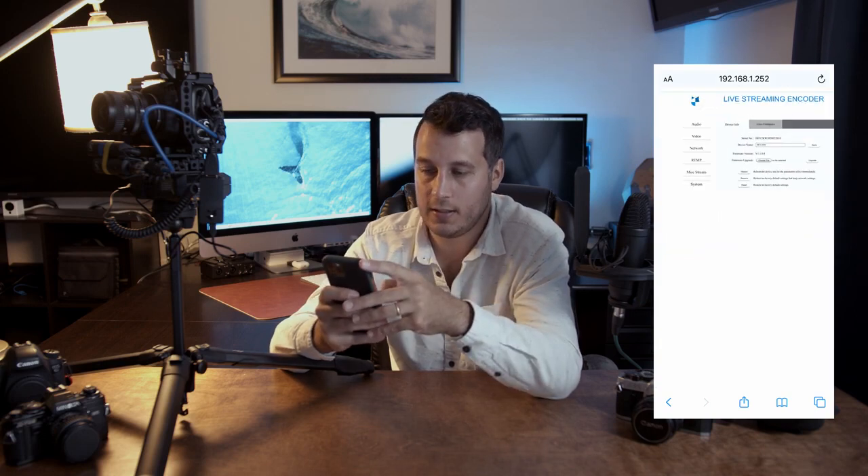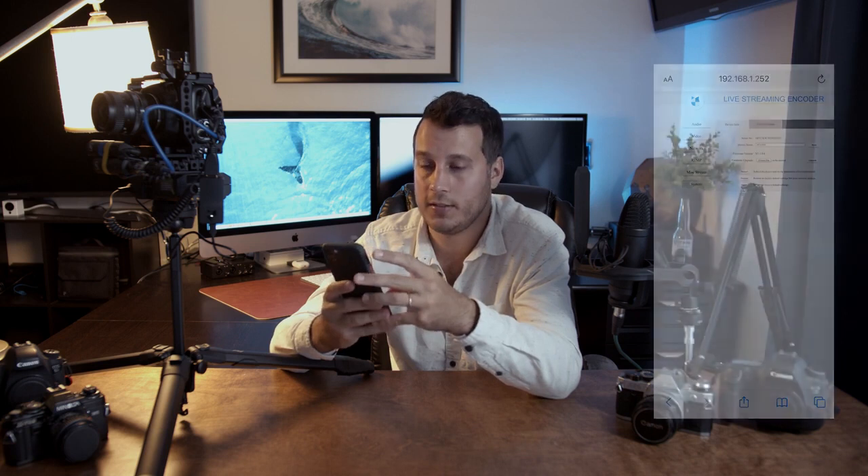Under system, you'll find your serial number, device name which you can change, and the firmware version. That's it — that's how simple it is. All the equipment I use — cameras, batteries, tripod — will be linked in the description. Feel free to check it out and let me know if you have any questions.